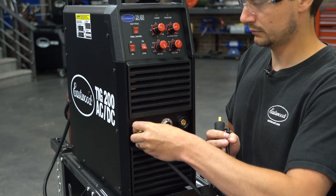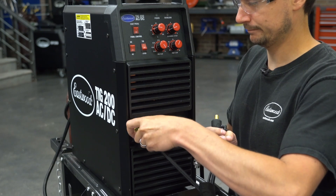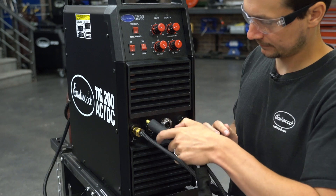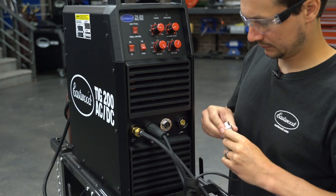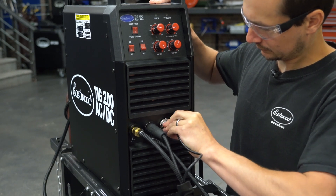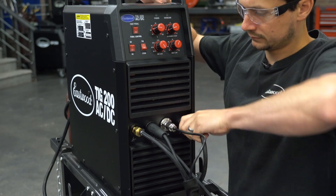This TIG torch cooler is really easy to set up on the machine. You're going to use your M16 torch connection — now just your shielding gas is going to flow through this. All of your power is going to run through your 10-25 DIN connection. If you're going to use the torch trigger, you've got to connect your five-pin connection here; otherwise, you're just going to keep your foot pedal installed. Lastly, don't forget to connect your ground.